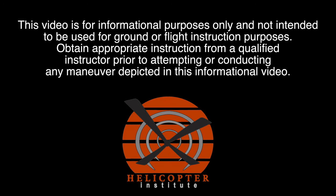And that is the safest way to teach the hovering autorotation, or power failure at a hover.